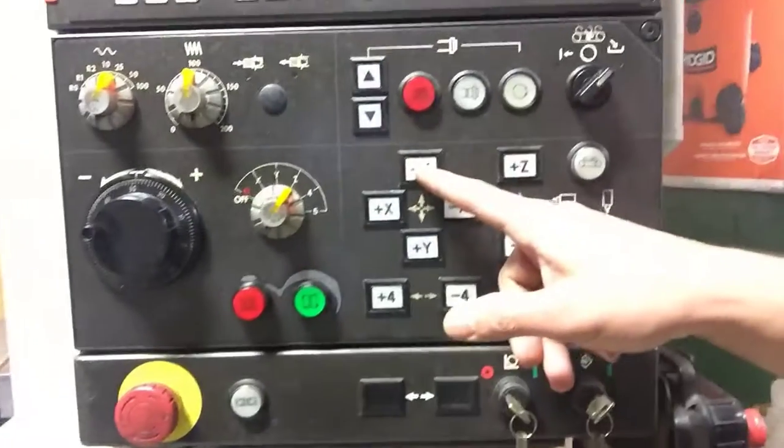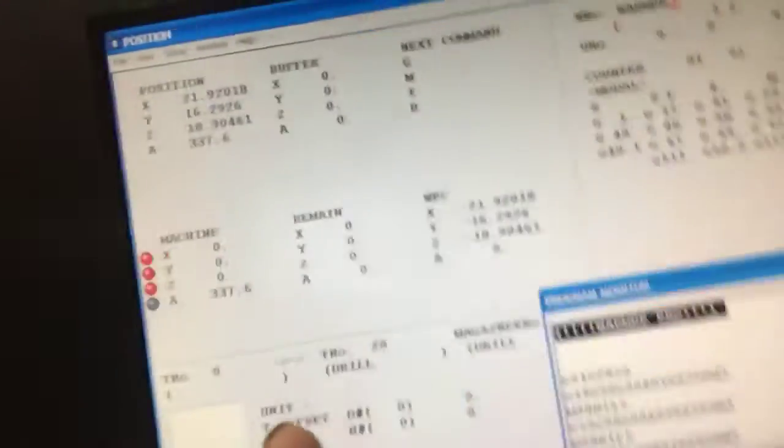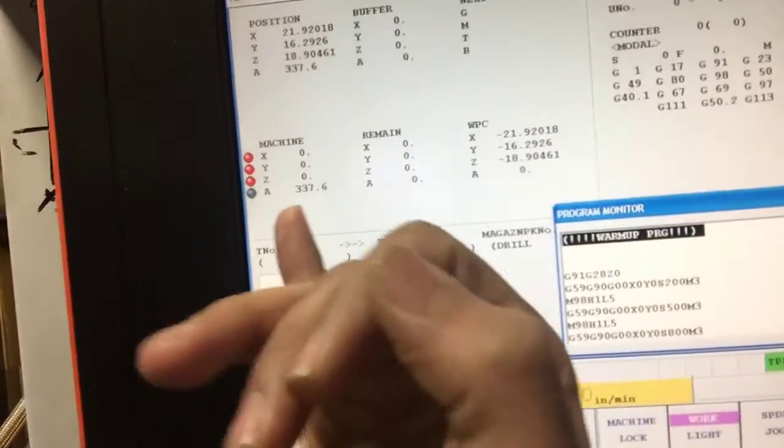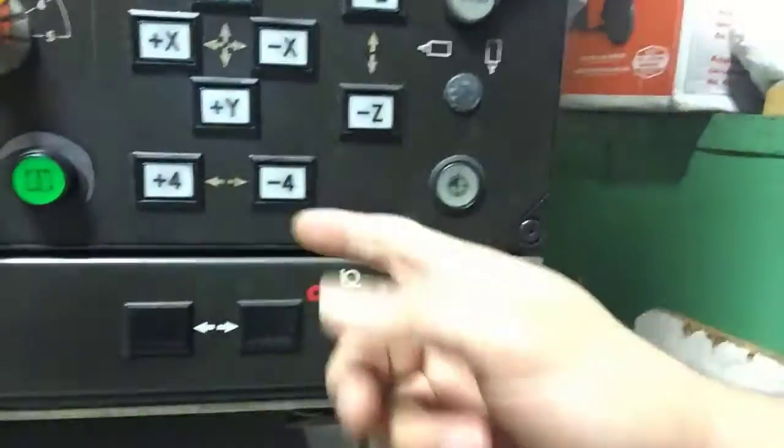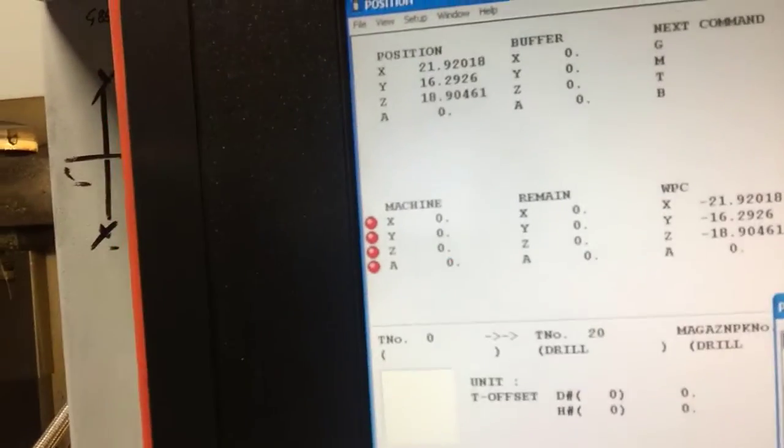Now I'm going to do the same thing with my Y — minus and then plus. The Y is around home. Same thing with my Z. Although the machine goes automatically, you can see all my X, Y, and Z are all red, which means they're home. But I still have the A axis, which is also called the fourth axis, which is not home yet. So I go either minus or plus until it is home — I try always going plus. Now all my axes are red, which means it's all home.